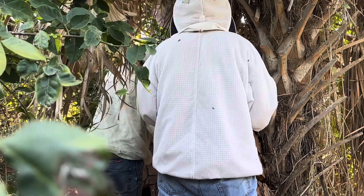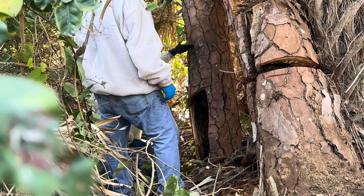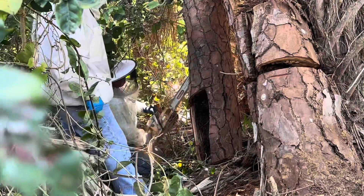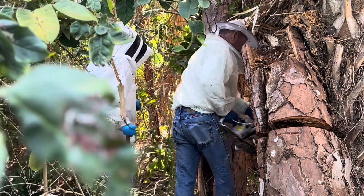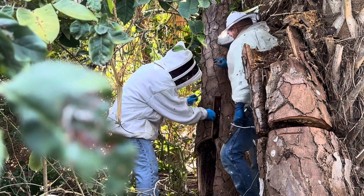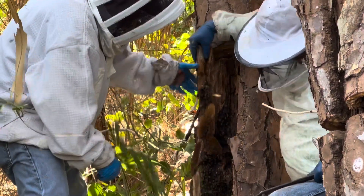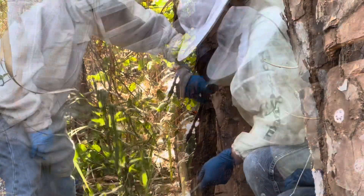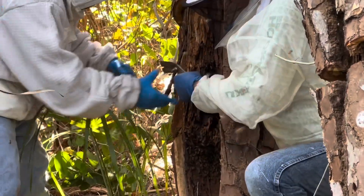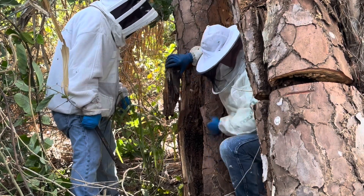We'll work it six feet at a time. I think we're getting to the end of it. I'm doubtful that there's a queen at all. Maybe that's why they were making queen cells — there are a couple of them capped. I think that's it as far as comb goes. Looks like just ants up in here — and termites.